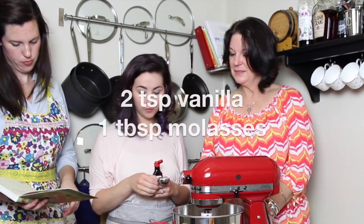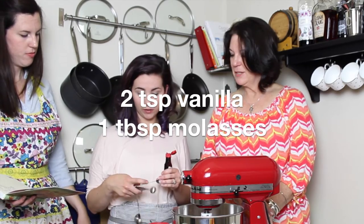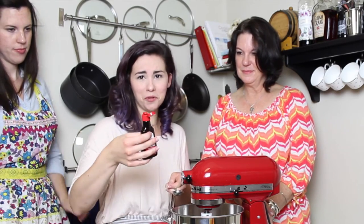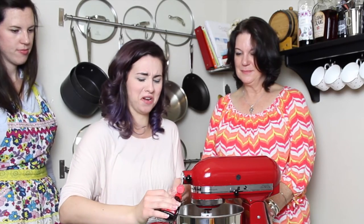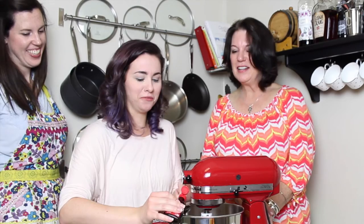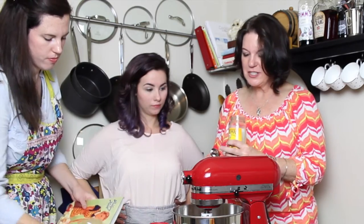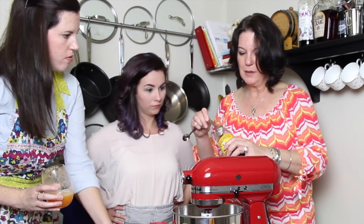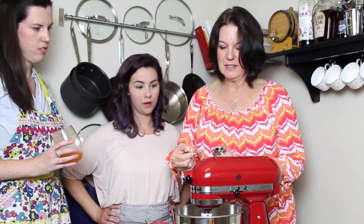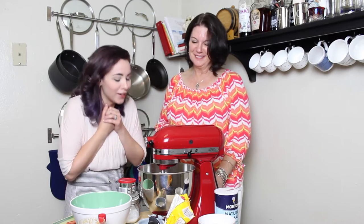We have two teaspoons of vanilla, and I'm going to let Amy add her molasses because that is her special touch. If you're responsible, you measure this out over something else — but it's just vanilla, so if it was salt that might be different. We're drinking vodka at noon. The molasses just does something special — the brown sugar helps, but the molasses is worth it. You can already smell it.